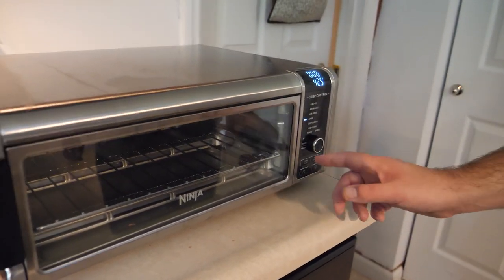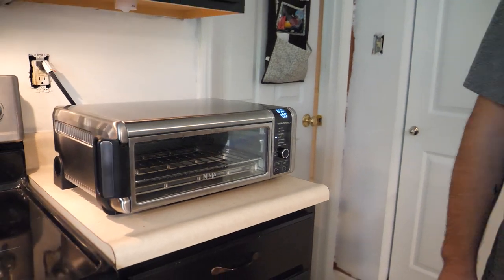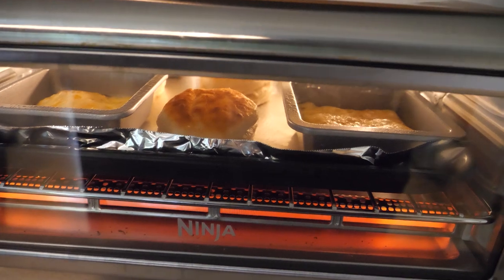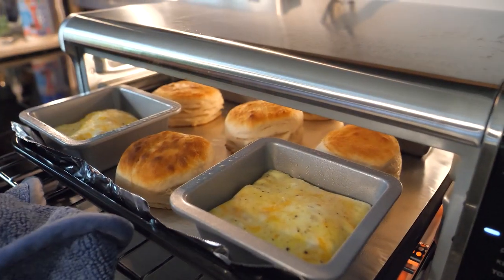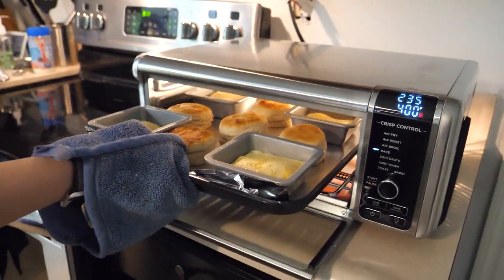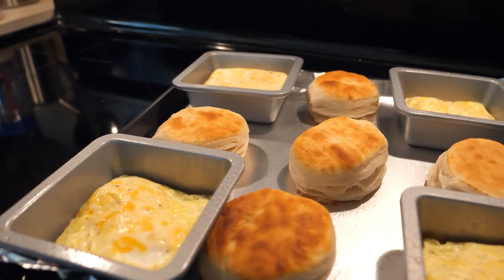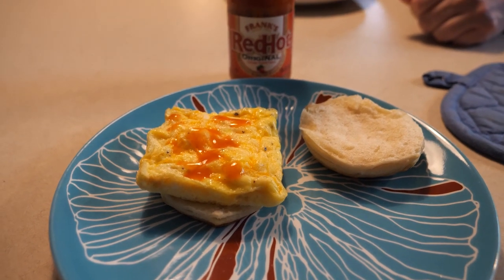We set it to bake, set our temperature to 400, time to eight minutes, and hit go. We are at three minutes left — so five minutes have passed — and it looks really, really good in there. Smells good too. This is done in five minutes! Look at those flaky biscuits and poofy eggs. We are going to assemble these things and see how they taste. This is really, really good and super easy. I can see us getting a little bag of frozen biscuits and making these regularly for breakfast, whether we are here or in the RV. These are going to be a hit.